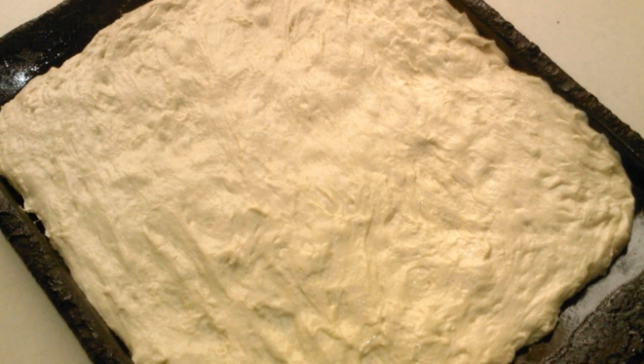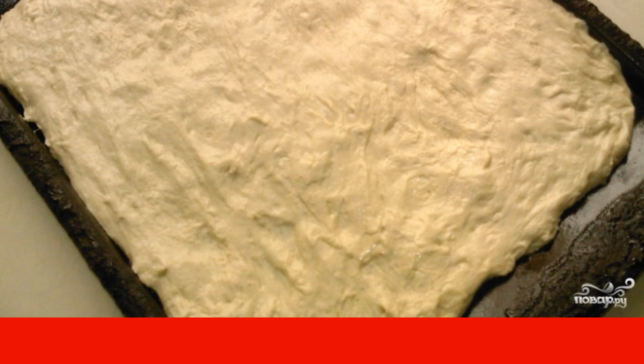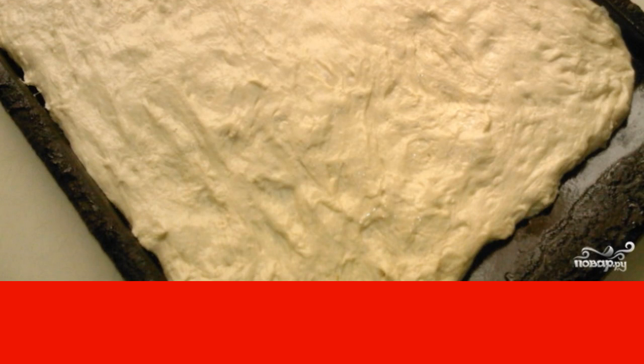Grease a baking sheet with oil. After the second rise of the dough, put it on the baking sheet. Form a flat cake, evenly distributing it over the shape. Cover the baking sheet with a towel and leave to rise for 20–30 minutes.